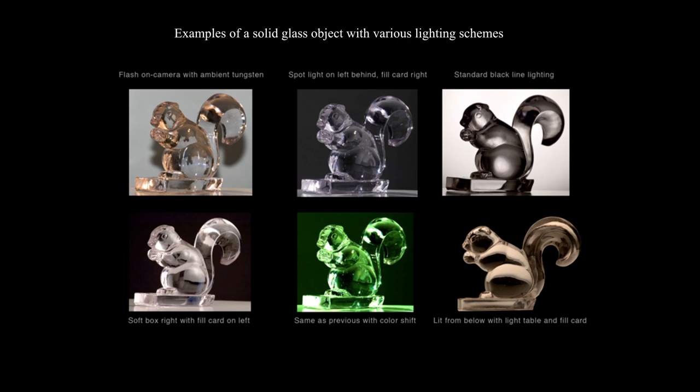These are examples of solid glass objects with various lighting schemes. The one in the upper left uses just ambient room light — terrible. The middle top has a fill card to the right and a softened spotlight off to the left. The standard black line lighting is on the upper right — a very bright light on the background — but with solid glass there are a lot of dark areas. Then softbox with fill card on the lower right — that's white line. The one I like best is lit below with a light table and a fill card, with a very soft light from above making wonderful pools of reflections.